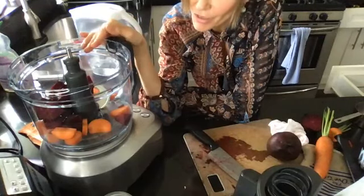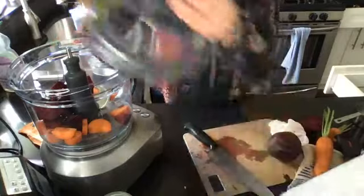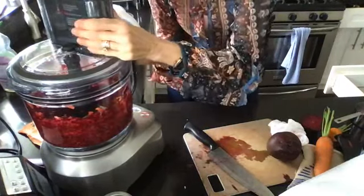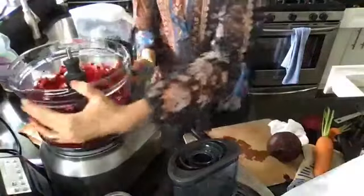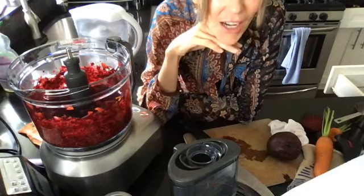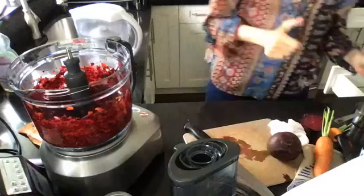If you start to work with the soft ingredients first, it becomes gummy in the mix and gets really frustrating to work with. So working with the really hard things first, we'll pulse those down. That doesn't have to be fully processed — just worked down. Isn't that pretty already? It might taste like dirt, but it's gorgeous. Karen says 'earthy' — yes, earthy. They taste earthy for sure. I like them in salad too; I guess it's how much you're having at a certain time, or how chunky it is rather than grated.